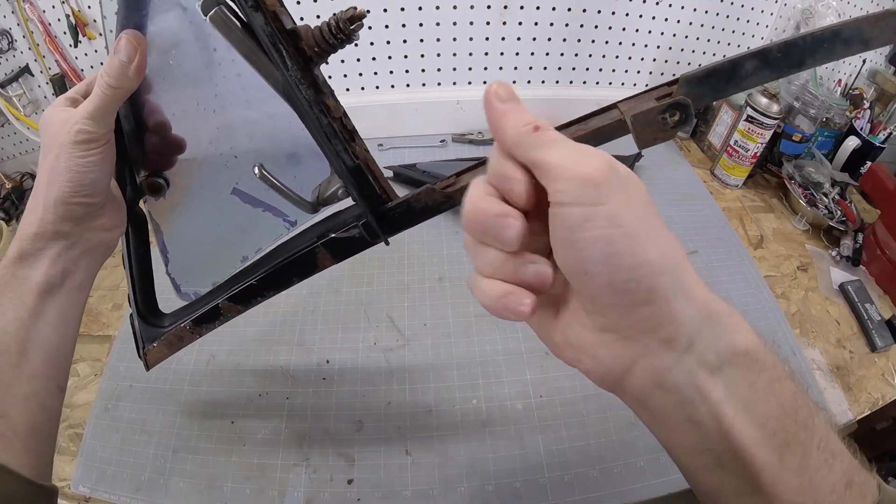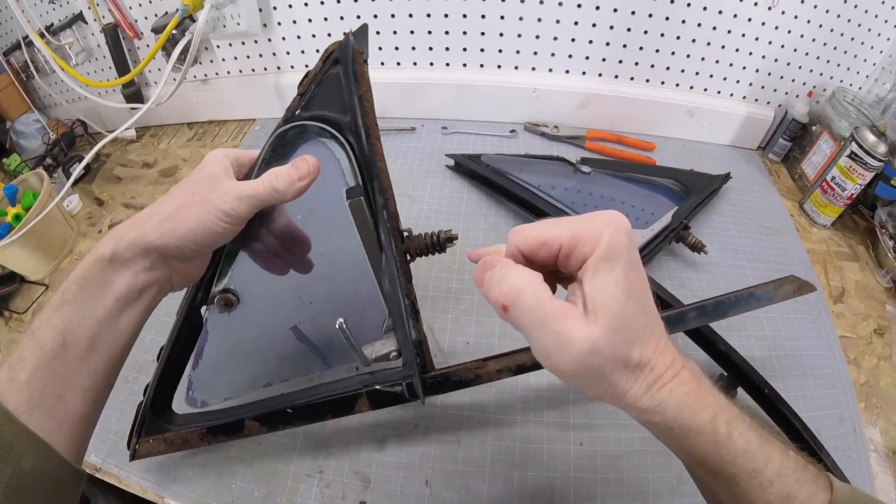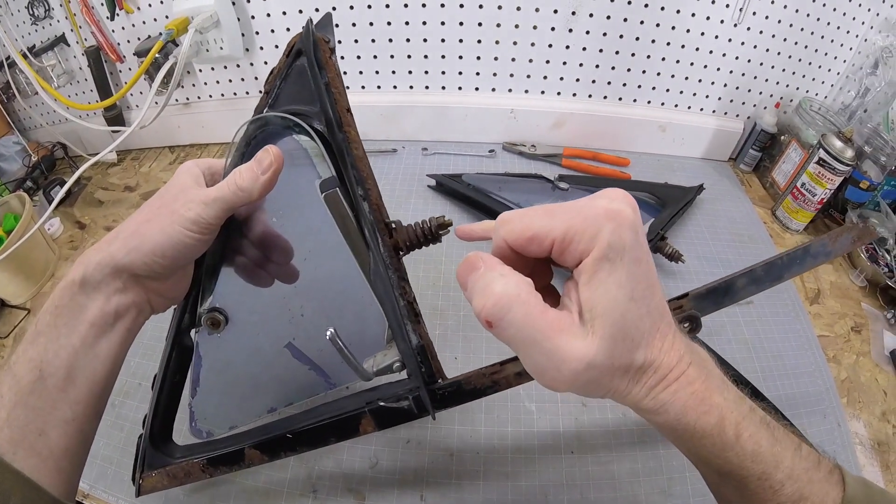So that will get you to this point. Hopefully your vent window frame doesn't look like this one, or your truck's frame for that matter. If you're subscribed to the channel, you know rust is standard here in Ohio, so this doesn't even surprise me anymore. I'm not just going to toss this out though, because these are discontinued by Toyota, and there are some good usable parts here.